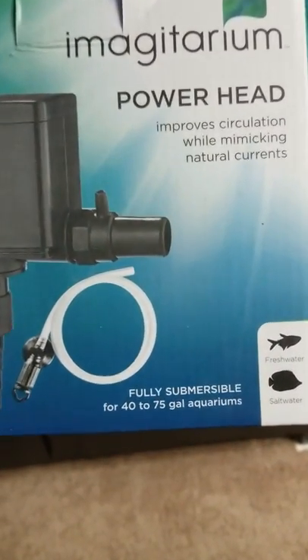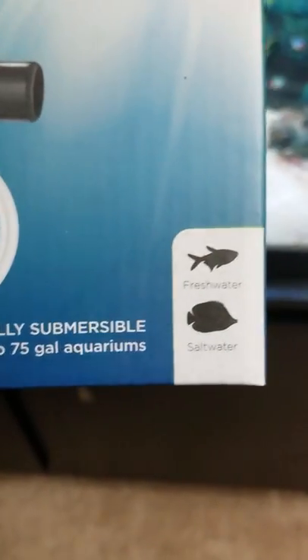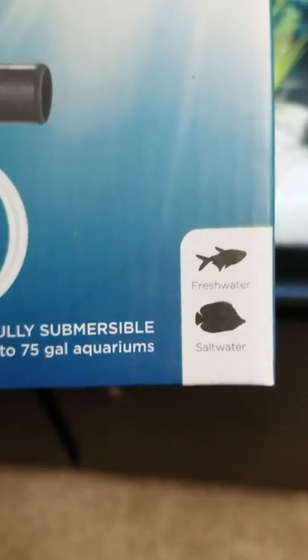This is a great product guys. I love it. I've had it in the tank for a while. I do recommend this product. I have it in my freshwater tank and you can also use it in saltwater.